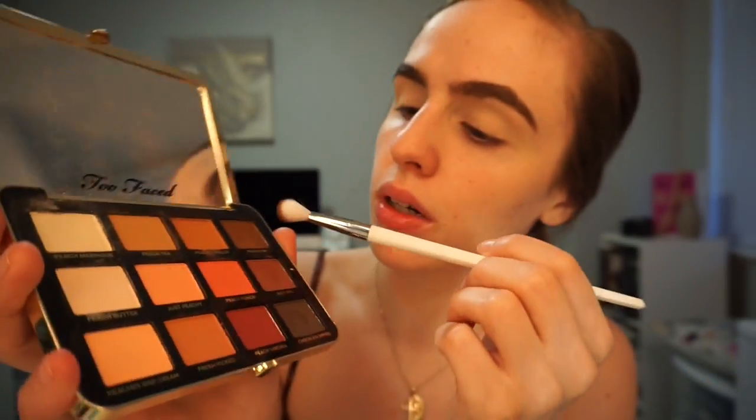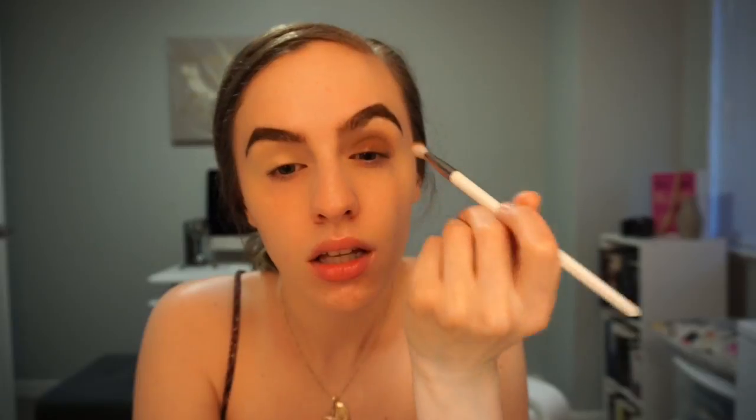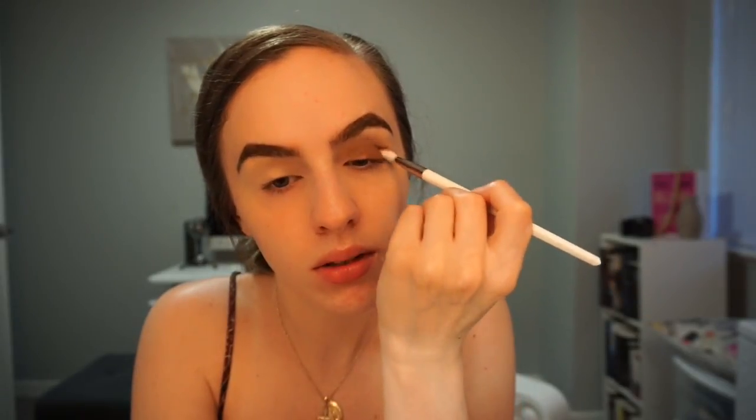I want to go in with this brush — it's like a smaller thinner fluffy brush — and I'm gonna take the Peach Tart shade. I'm just gonna put that in the corner — it's this brown one, like not the darkest brown. At least when this eyeshadow is on your lid you don't smell that peach — it's not a very strong peach where it's gonna be there all day. I don't really smell it once it's on my lid.